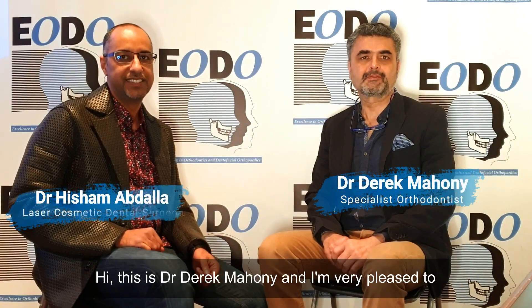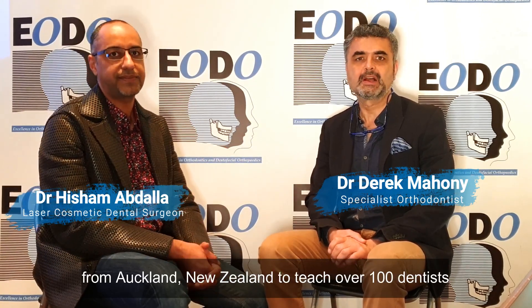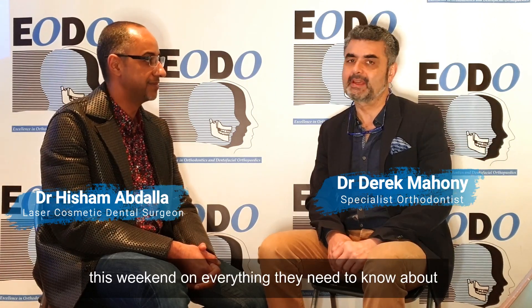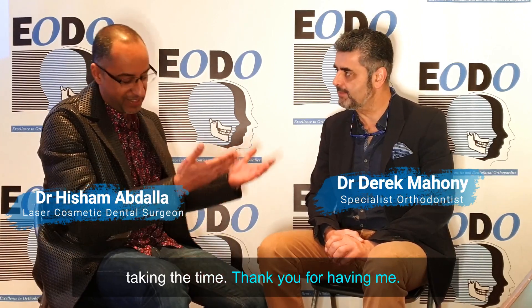This is Dr. Derek Mahoney and I'm very pleased to be interviewing Dr. Hisham, who has come all the way from Auckland, New Zealand to teach over 100 dentists this weekend on everything they need to know about lip and tongue ties. So Hisham, thank you very much for taking the time. Thank you for having me.